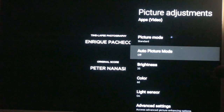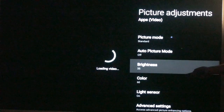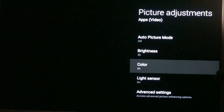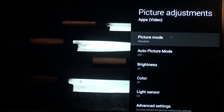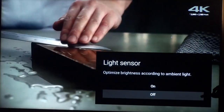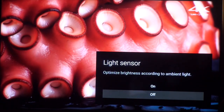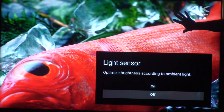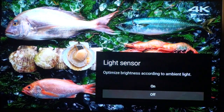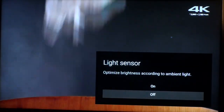I would leave the auto picture mode alone — set that to off. Brightness and color are going to be appropriate to the environment you're in, but if there's one single adjustment you're going to make to this TV other than setting the standard picture mode, it's to turn the light sensor off. Look at the difference in the picture quality between the two. What the light sensor is supposed to do on paper is judge the ambient light in the room and give you a light output based on that — but really what it's doing is saving you from the best and most consistent picture you could have.